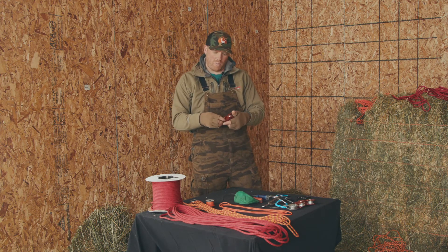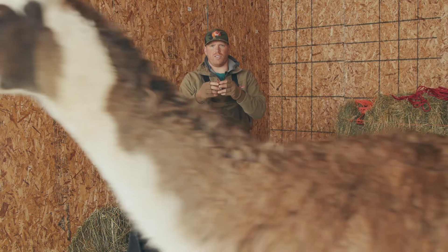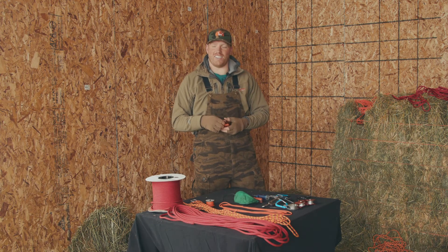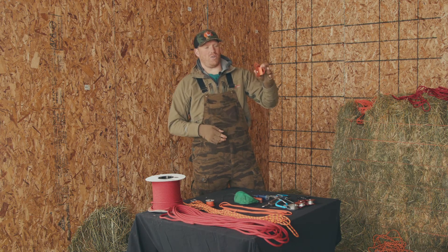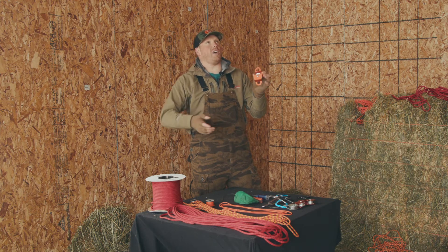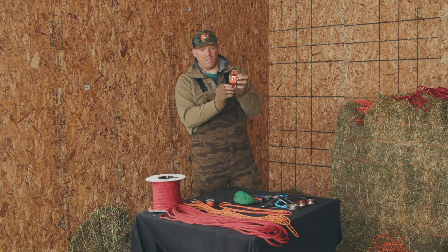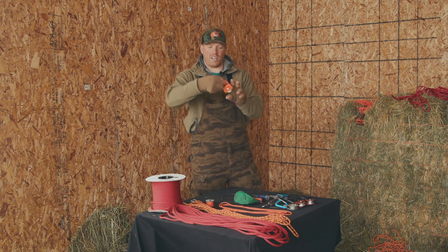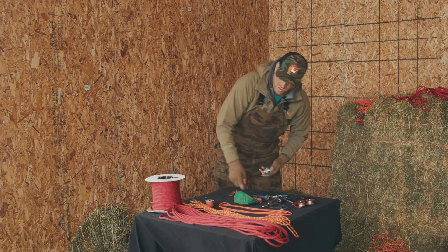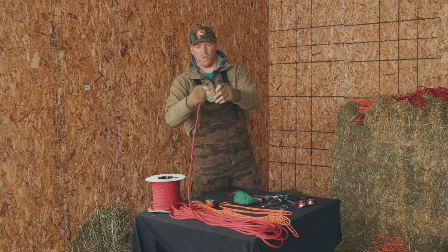Now, pulleys. These are mountaineering rescue pulleys. The cool thing about these pulleys is that you can put them midline — just imagine you're working up in the tree and you realize you need another pulley. You can put this in the middle of your line and then connect it with a carabiner. Versus this regular old farm pulley here — this one doesn't split, so you have to thread the end of your rope all the way through the pulley every time.